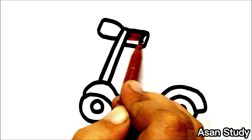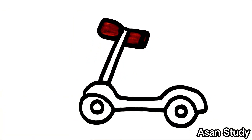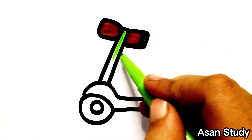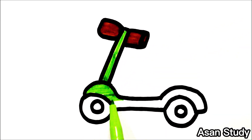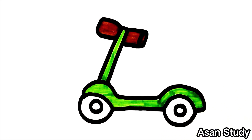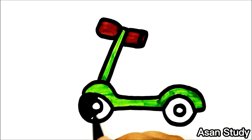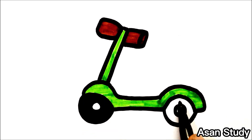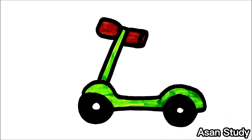We will draw a scooter. The handle is brown. Now we will draw a scooter green. Now we will draw a black tire. Now I will draw a scooter green.